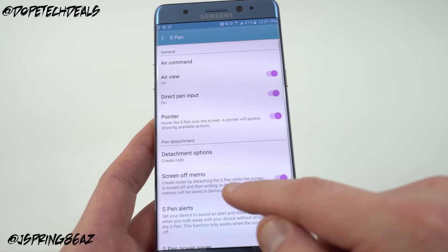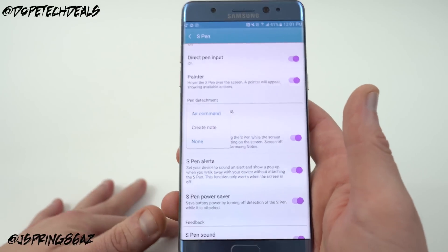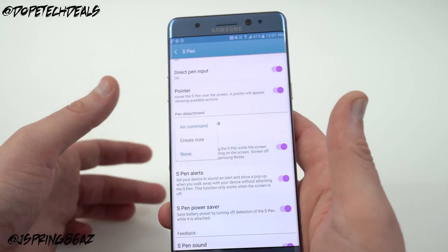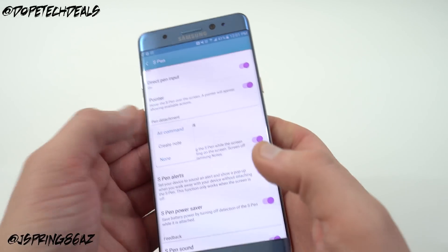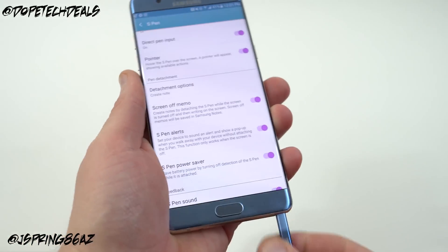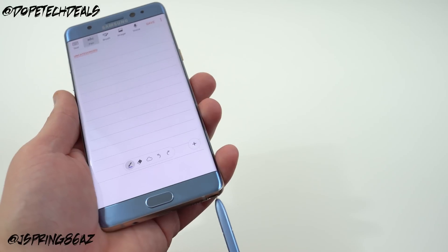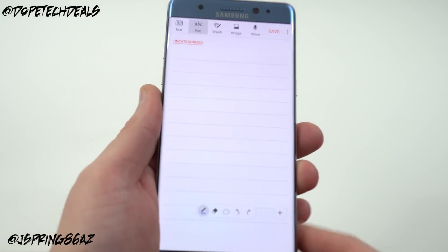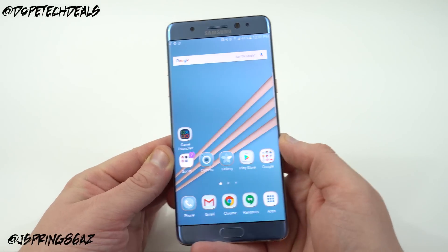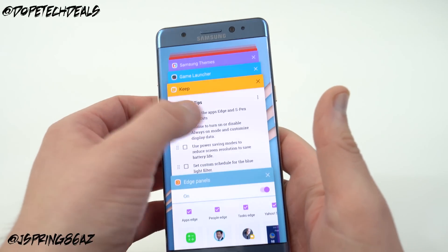In the S Pen section you can also set a custom detachment option: when you remove the S Pen, you can have it bring up Air Command, create a note, or do nothing. By default it opens Air Command, but I set mine so that removing the S Pen automatically creates a note and goes right into S Note — that's what I do most often for my job, so it makes it really easy to use.